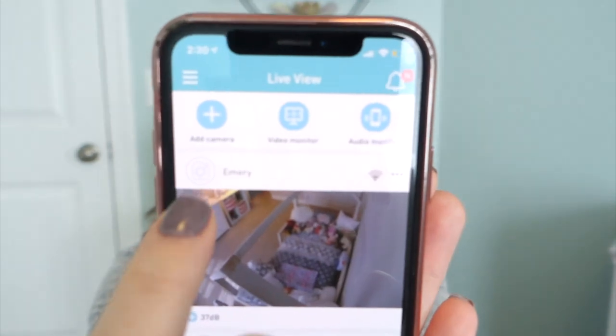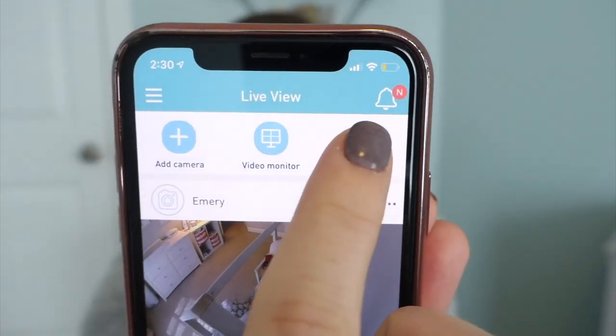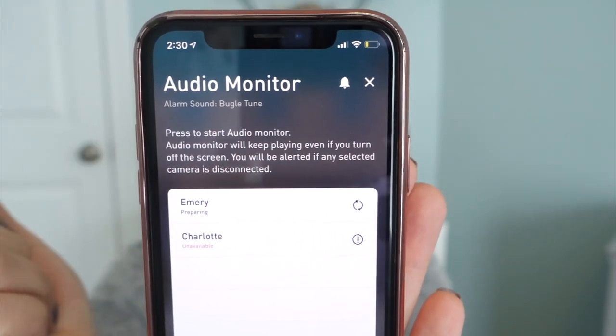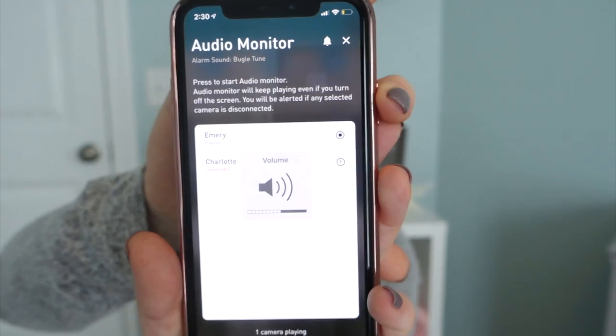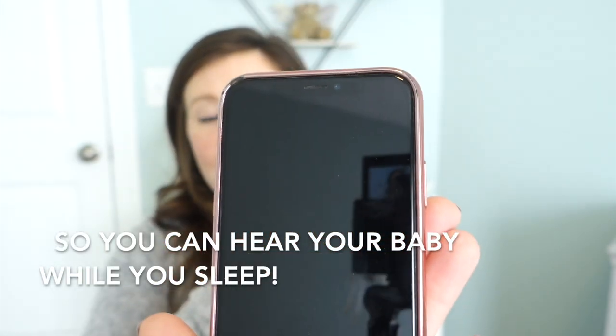So if somebody on the street tries to hack into your baby monitor, they can't get in if they're not on your WiFi. My husband looked into it and said it was really strongly rated, and we haven't had any issues. As for the audio monitor function — you click 'audio monitor' on the monitor screen and select, for example, Emery's monitor, and now it's only listening to her audio. It turns your phone into an audio monitor, and it's not killing your battery either. Our last camera didn't do that, so we had to buy a separate audio monitor, which was annoying.